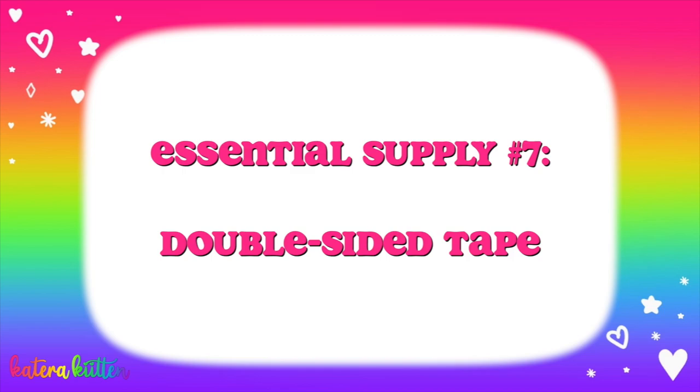The next supply is double-sided tape. I'm not talking about that one-sided tape — which is cool and cute if you wanna do the whole rolly thing to have things stick onto your page. But if you're using double-sided tape, it literally makes your life so much easier. I would really encourage you guys to try out double-sided tape, if you haven't, for anything you do in your six-ring binder.